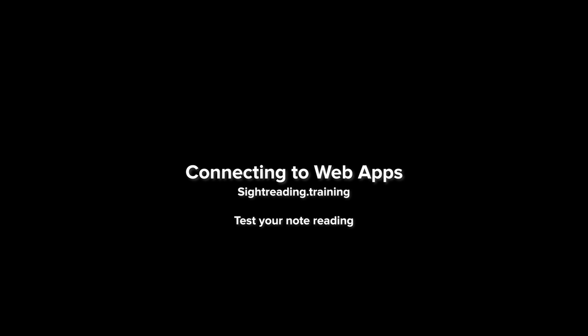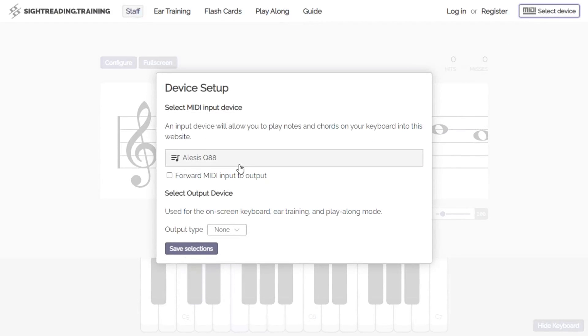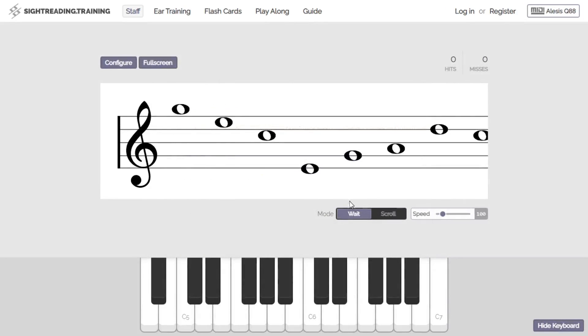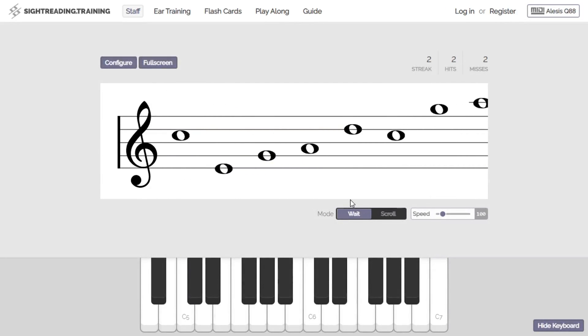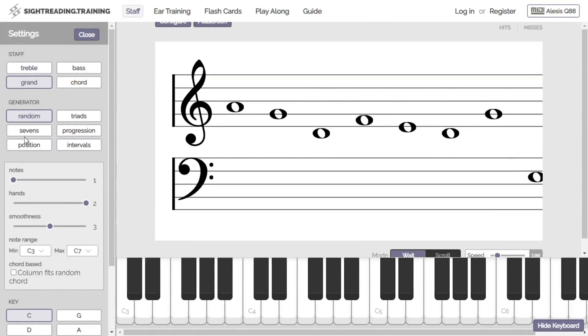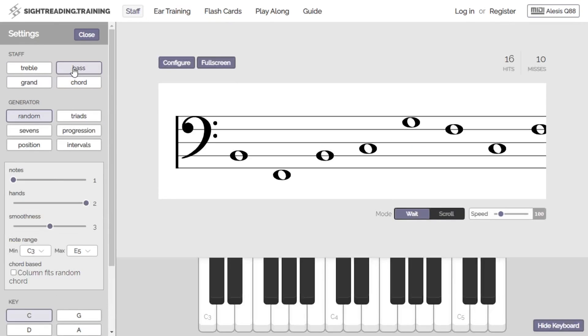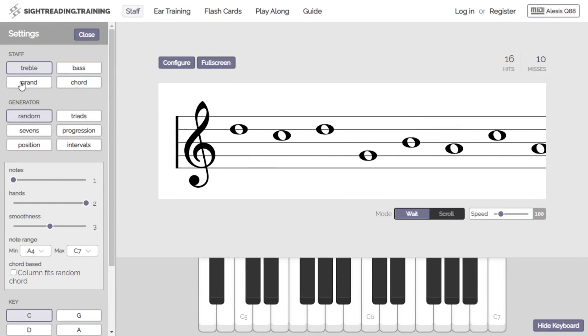There are lots of other things you can do with your MIDI keyboard, including this program I recommend to beginner students: sightreading.training. You can choose your MIDI keyboard and press the notes to test your note-reading abilities. Press the right one and it advances you forward; press the wrong one and it tells you. You can configure it for grand staff, bass clef, chords, triads, progressions, intervals — all kinds of stuff to test your ability to play and read music.